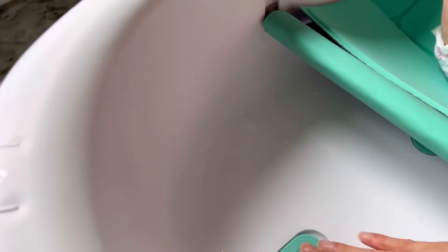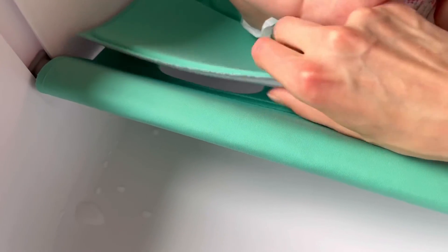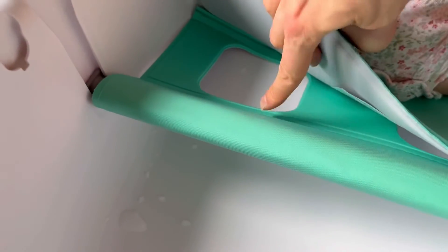You just close that up when you want to fill it up. This material is nice because it dries pretty well. It's kind of like a thick foam, and if you flip up this, their legs can fit in there.